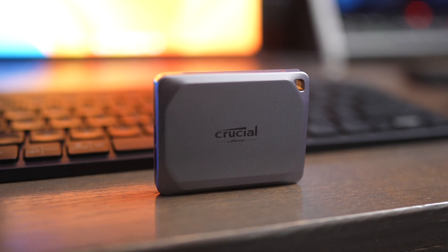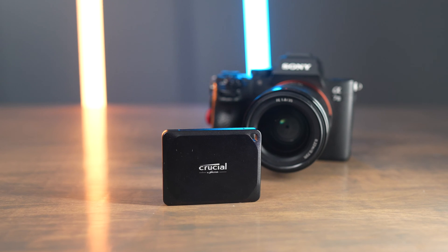Crucial did send me the X9 Pro and the X10 Pro for purposes of making this video, but all the thoughts in this video are my own. They have no say in the content of it.